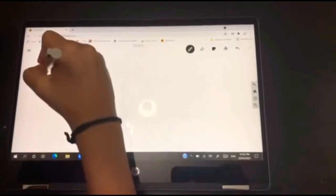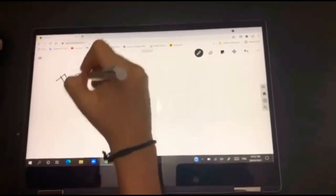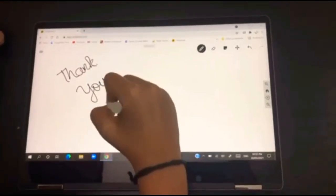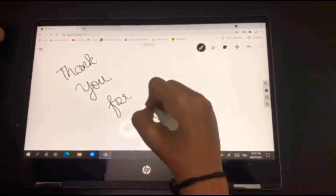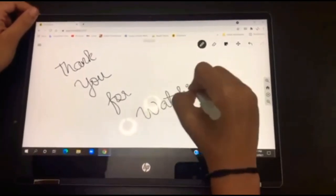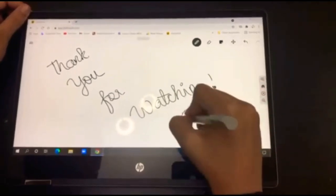Okay friends, I hope you enjoyed my HP touchscreen laptop review. For more videos like this, please remember to subscribe to my channel and click the bell button for notifications when we upload a new video. We'll see you in my next video — till then, bye! This is Amisha Pradeep signing out.